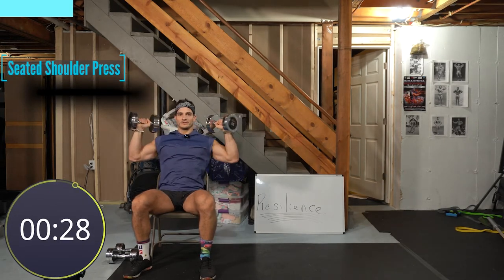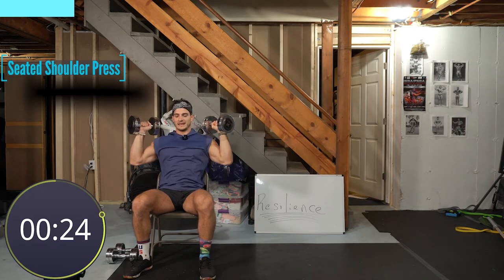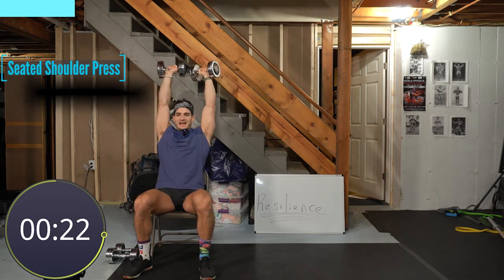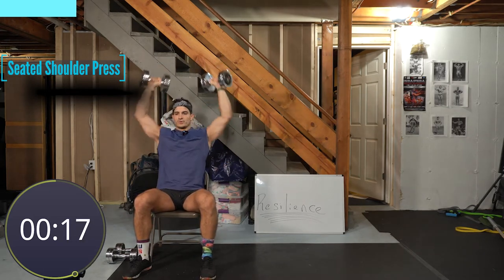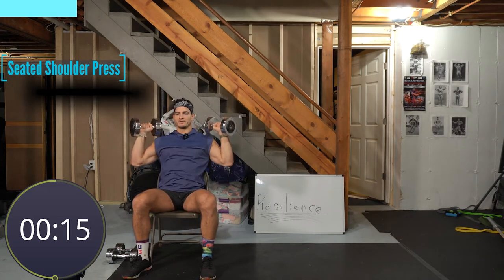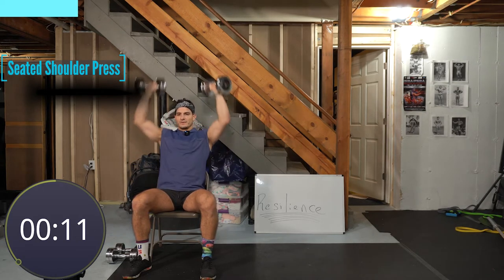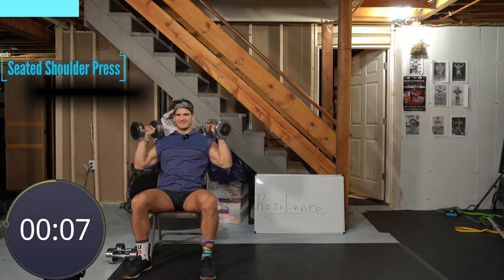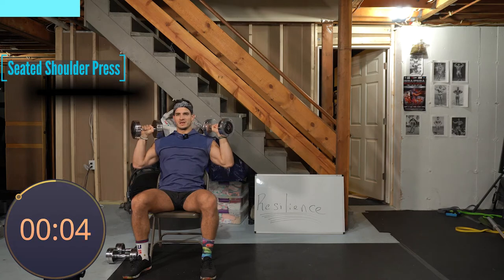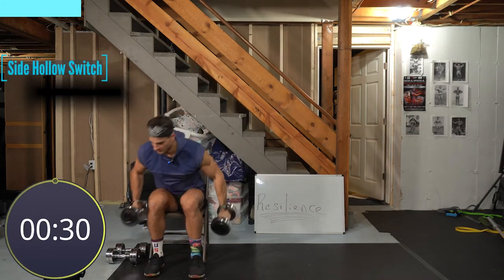Three, two, one — you want your elbows at about a 45-degree angle, so not completely out but kind of inward. Press all the way up, extend. Don't look up at the sky — tuck that chin, try to sit up tall. Remember, if you don't have a chair you can do this on the ground, which is actually quite challenging, or use a bench. Almost there — three, two, one. On your back.